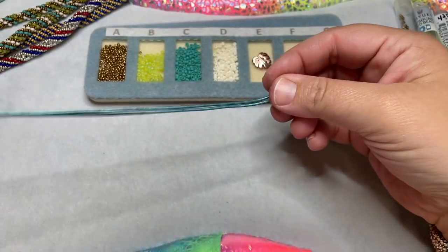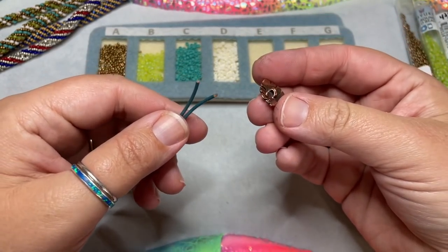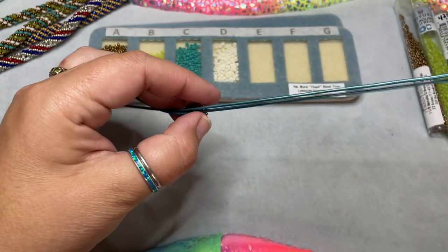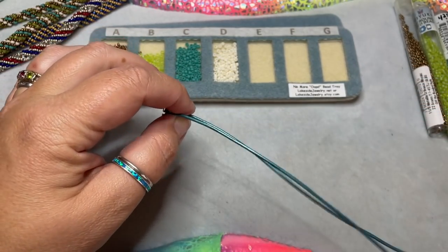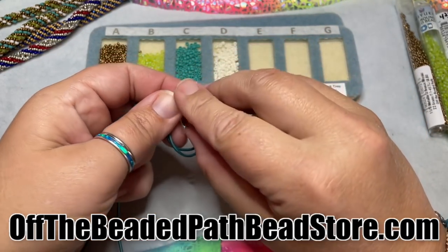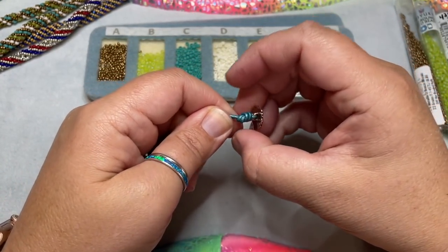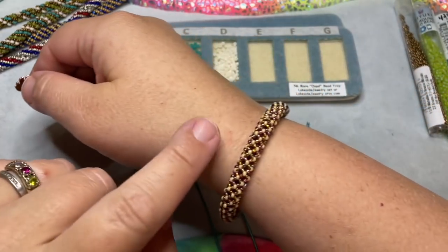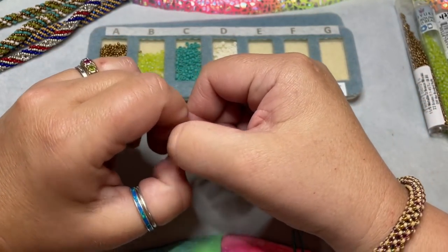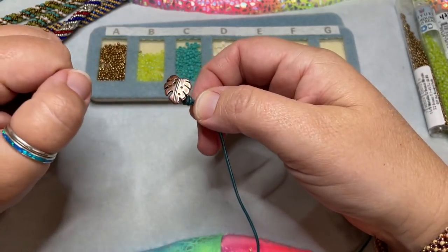First I'm going to take my leather and fold it in half, then thread the button onto one end of the cording. I'll pull the button all the way down to the center of the leather, then make a knot right under it — a pretty good size one — and pull that knot up close to the button. This is the same way we did it last week in the Java Bangles. I like putting it on leather so it's easier to put on and take off.